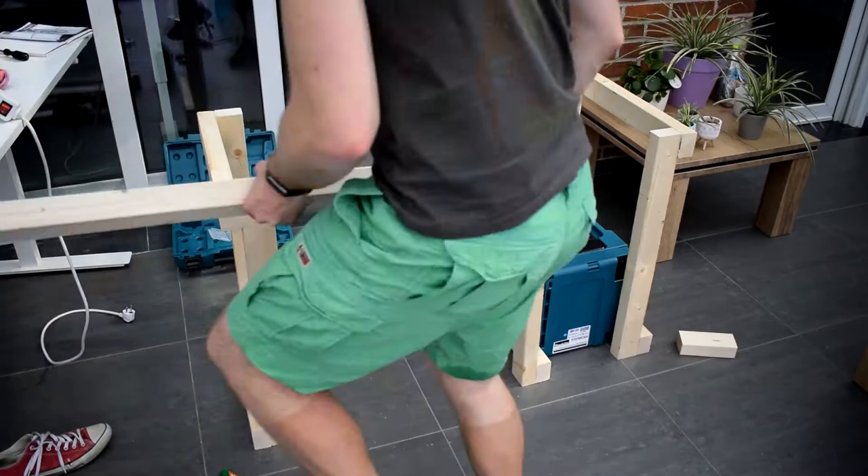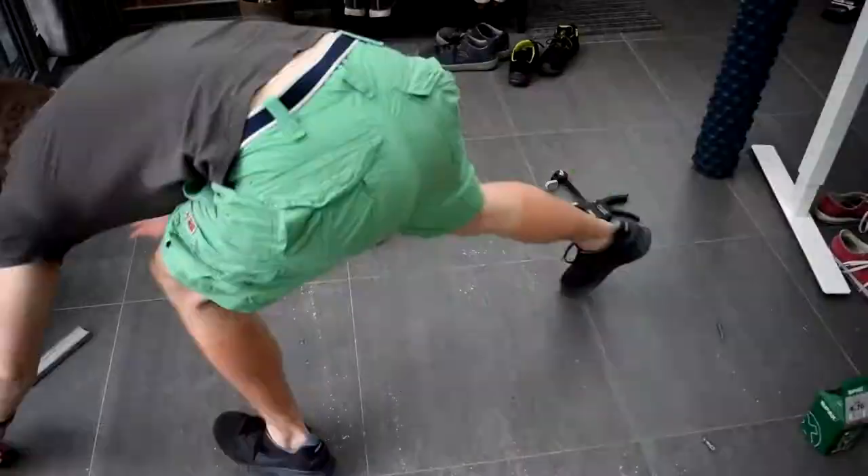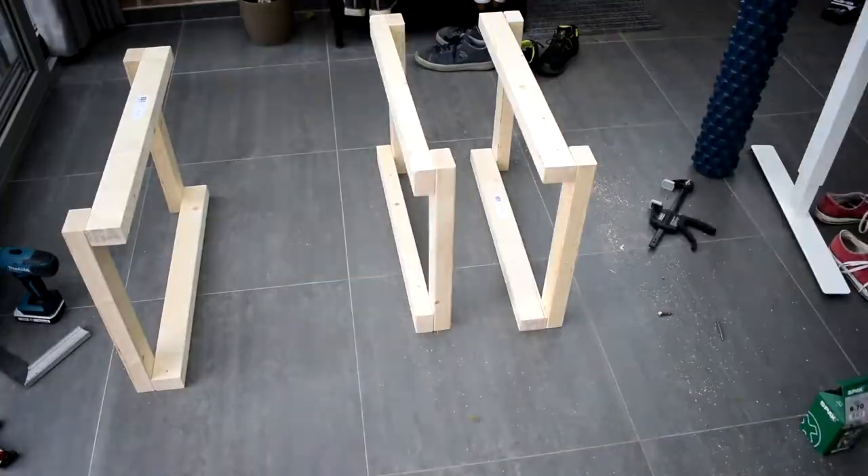I did find that it was a lot cleaner when I pre-drilled the holes first, so I really recommend that you take the time to pre-drill all your holes and make sure everything is nice. Then once I had the three frames made, I made some longer beams of a meter long and secured everything in place.